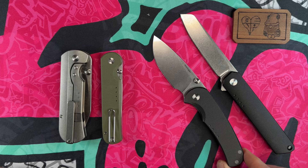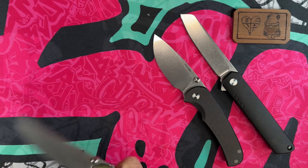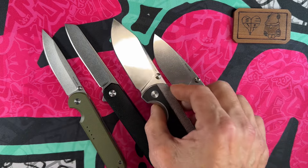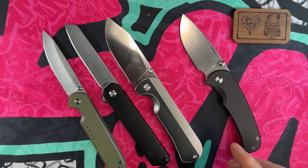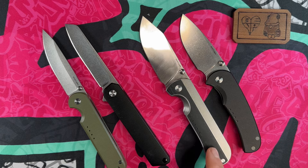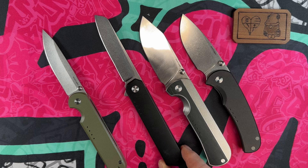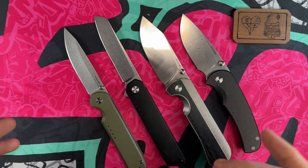Every one of these Quiet Carry knives has surprised me in a good way and I like all of them. If I were to put them in order from most to least favorite, starting right to left, it would go: the Drift first, then the Nine — the Nine has better action than the Drift because it's on ball bearings, but I prefer the thinness and ergos of the Drift — then the Large IQ, and then the Waypoint. They're all fantastic knives.